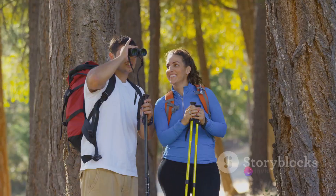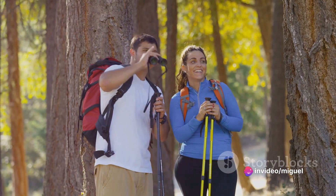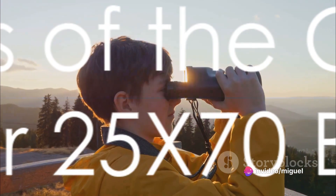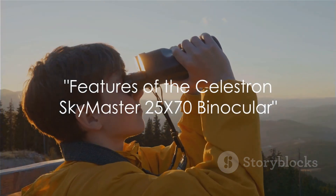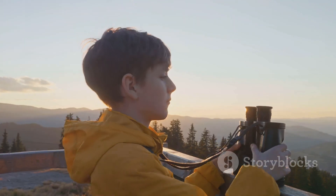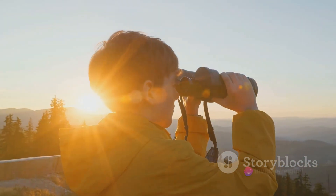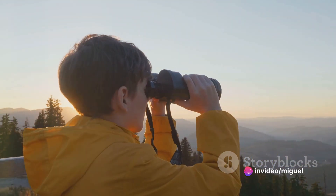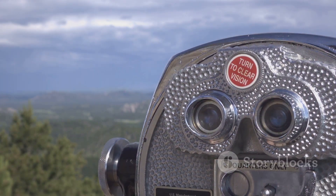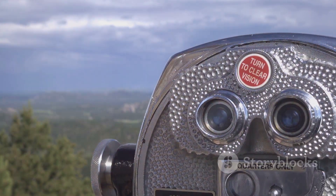The Celestron SkyMaster 25x70 binocular is just the tool you need for these adventures. It's not just any pair of binoculars — it's a game-changer for outdoor enthusiasts, boasting a powerful 25x magnification. This means you can bring the intricacies of a bird's plumage or the craggy face of a distant peak right up close, without losing any detail.